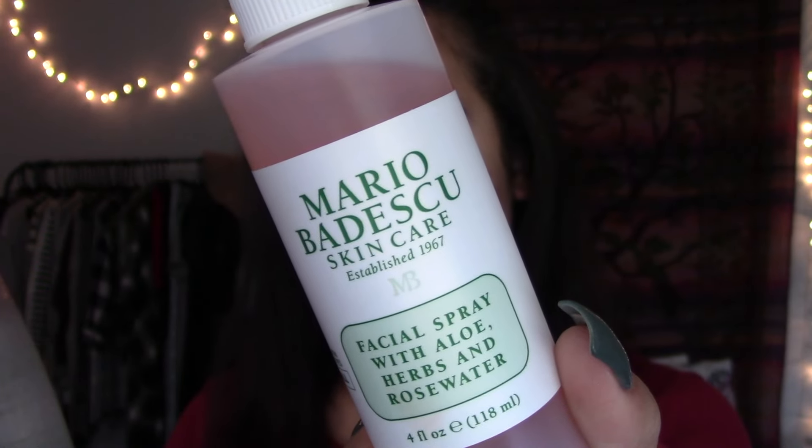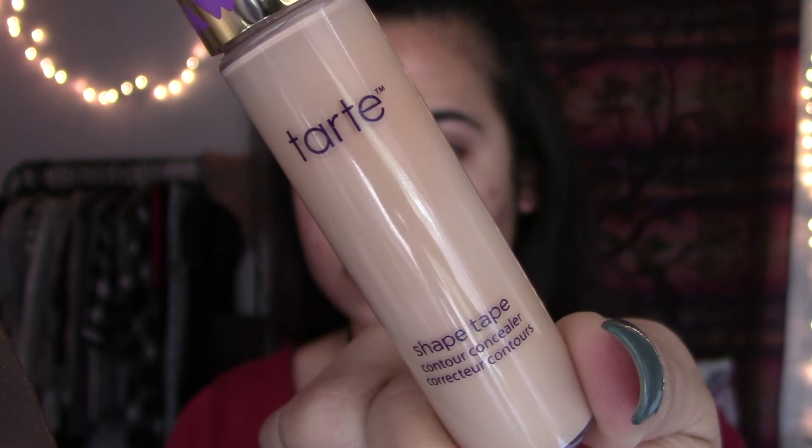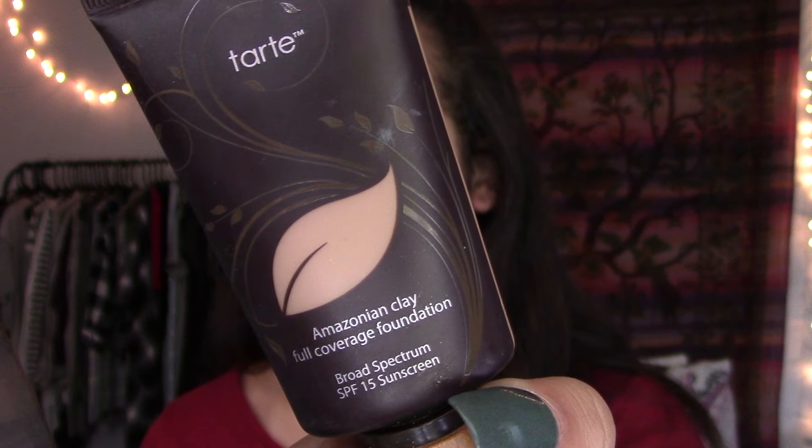So let's see how I created this makeup look. I started off with my Mario Badescu Rose Water Spray, then primed my face with my Too Faced Hangover Primer, and spot concealed with my Tarte Shape Tape Concealer. I'm going through this fast because I did this makeup in my Halloween Get Ready With Me, so check that out if you want more detail. I'm using my Tarte Amazonian Clay Foundation with an Ulta foundation brush, and then Shape Tape again with a beauty blender blending that underneath my eyes.